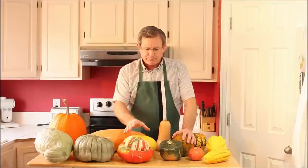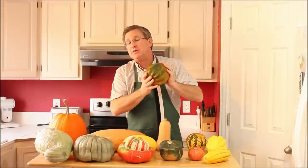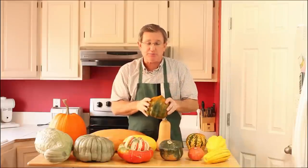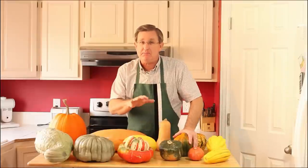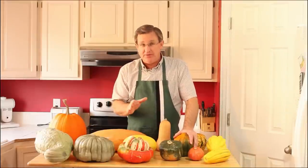If you grow them, you'll need to know that there is a curing period involved. When you pick one of these squashes, you want to bring it into the house at room temperature and let it sit out for about 10 to 20 days before you put it away to store it. That curing process allows the skin on the squash to harden up, and in many of these varieties it actually develops more sweetness and flavor in the squash.